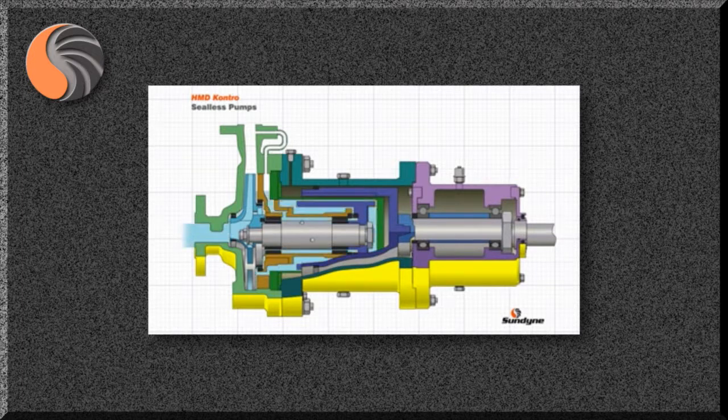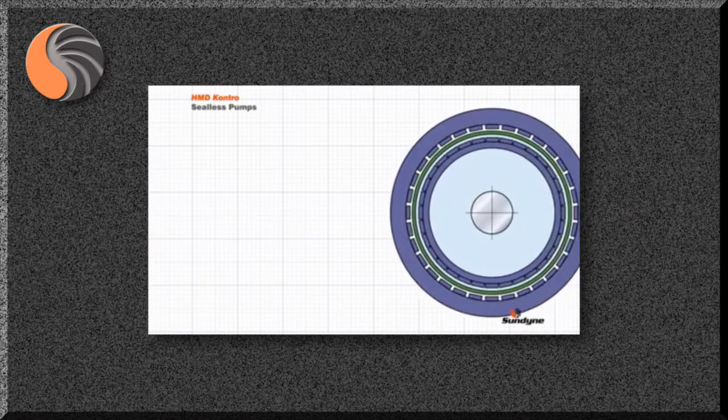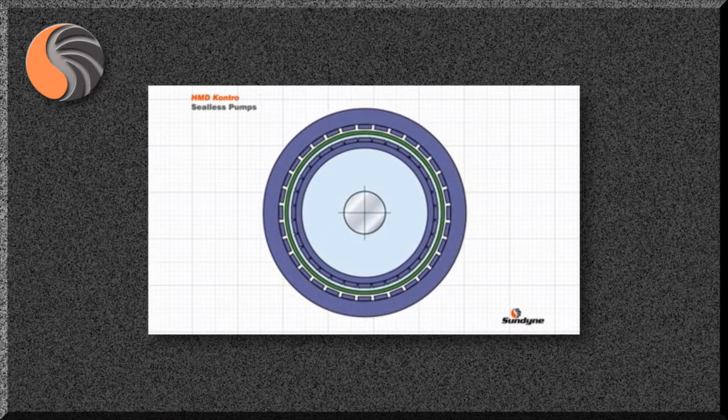When the pump is filled or primed, it can be seen how the liquid is completely contained without the use of any dynamic seals. The principle of operation is very simple: the magnets in the outer and inner magnet rings are attracted to each other. So as the electric motor rotates the outer ring, the inner ring rotates at the same speed, thus rotating the impeller and causing liquid to be pumped.